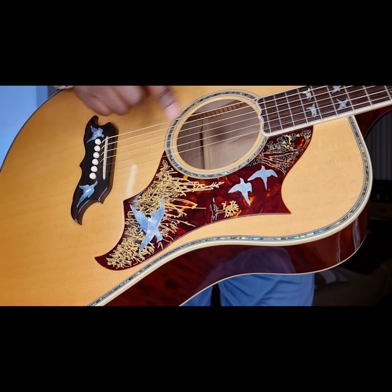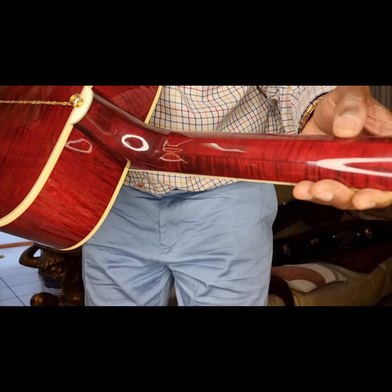Then we've got the headstock — so it's a Gibson Custom acoustic, with abalone there, birds in flight, and also an abalone Gibson logo. Simply stunning. The gold hardware as you can see there. You can see it's got binding on the headstock, and you can also see the binding on the fretboard and neck. Just simply stunning. At the back, it's got a three-piece flamed maple — just amazing. You can see the incredible flame on each of the sides.